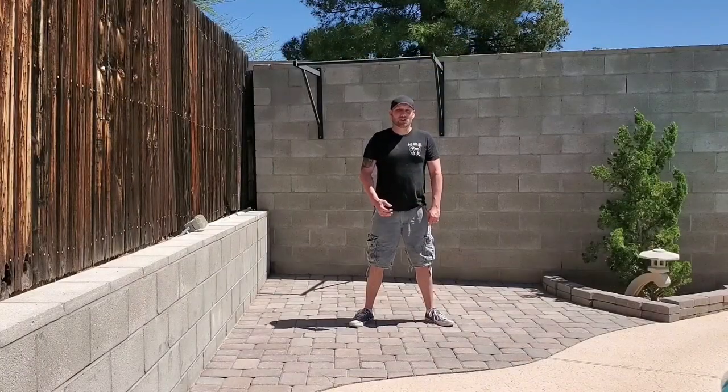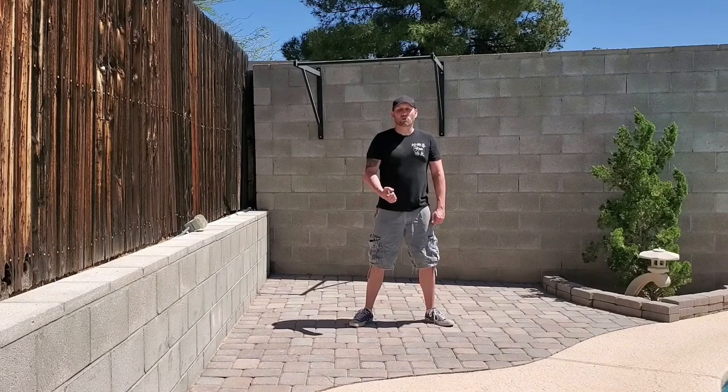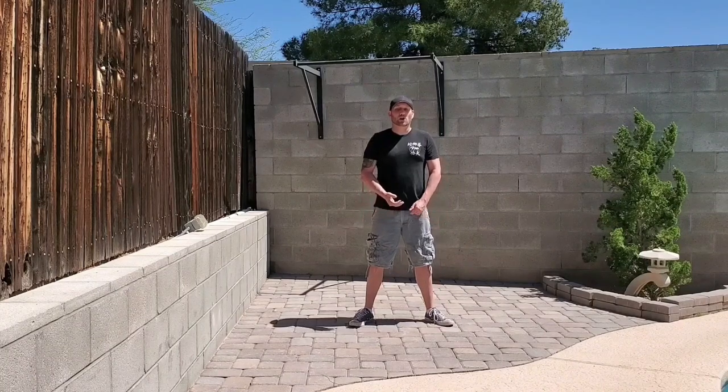Hey guys, Paul here at Boxing and Doggy Martial Arts talking about three concepts that we use in Mantis Boxing to continue forward with the strike when an opponent blocks that strike. These concepts are rolling, bouncing, and leaking.